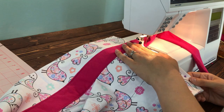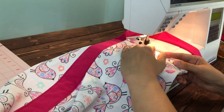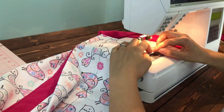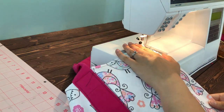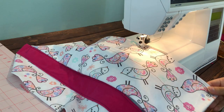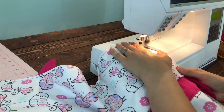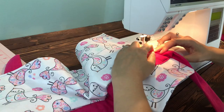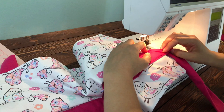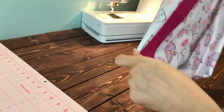Next you're gonna sew your pocket in place. Sew the sides and the bottom, making sure that flap at the top — by that red or pink belt — stays open, because that's where the inside opening is.